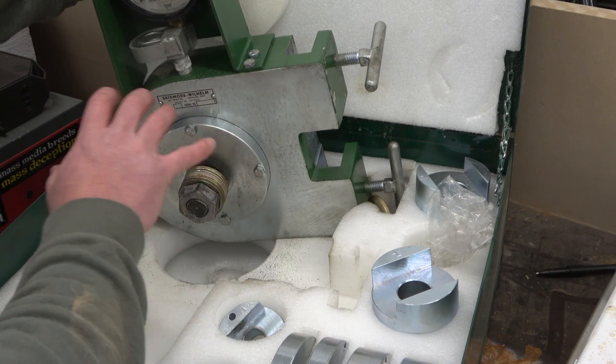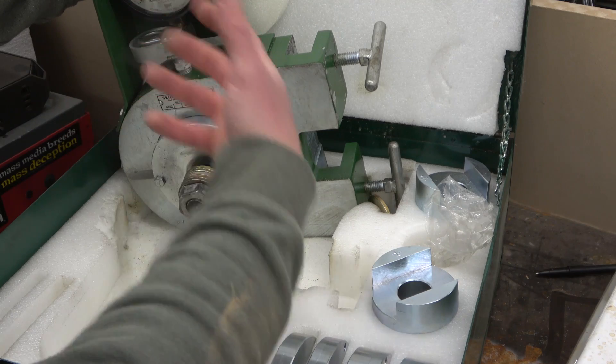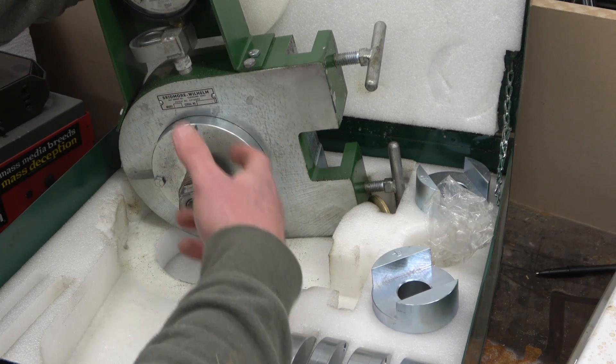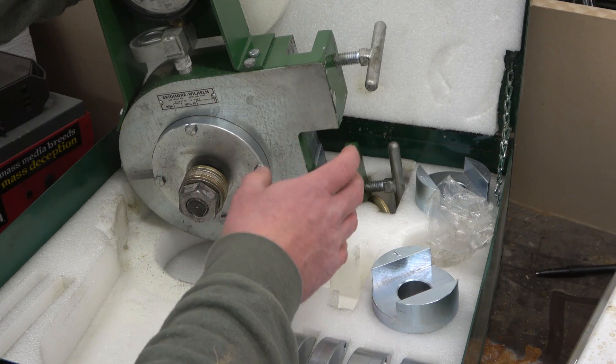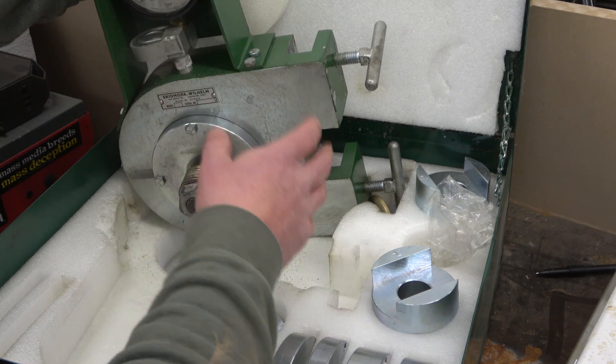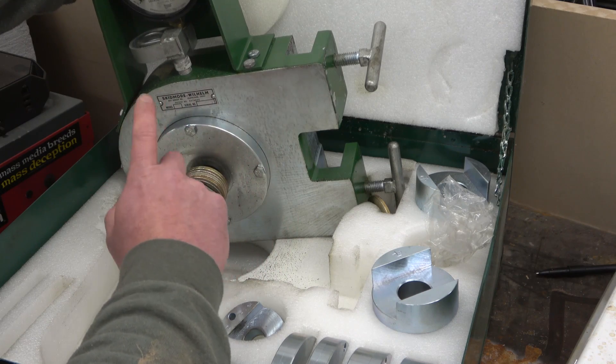If you change the fastener, if you change anything in here, it changes the harmonics and the resonance of the entire system. If you've listened to an impact gun, there is a harmonic there, there's a resonance there. That will affect the results and the speed, which we will see.